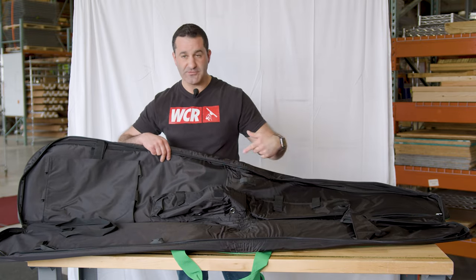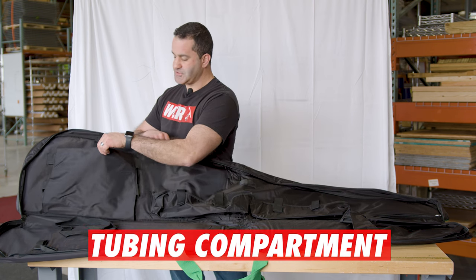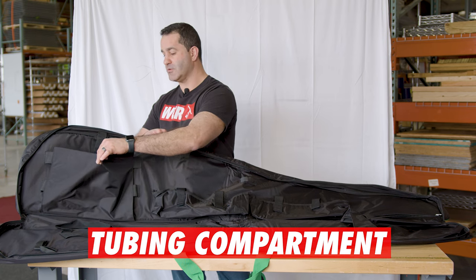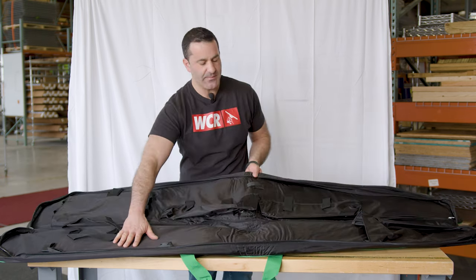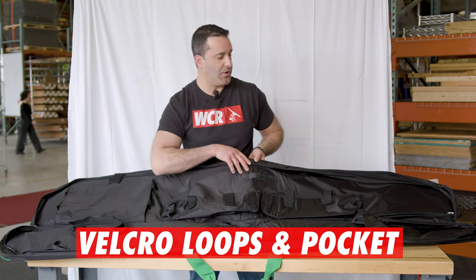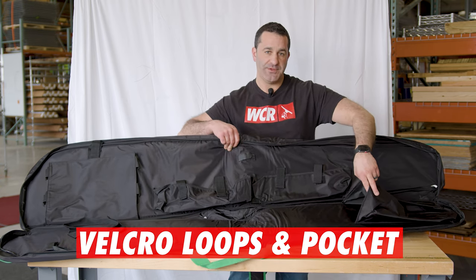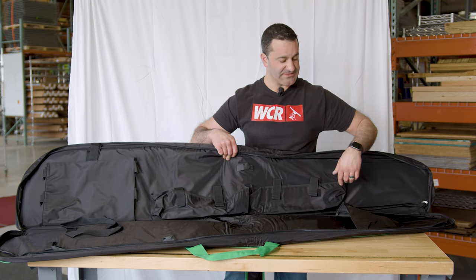You're able to Velcro two different size brushes in here. And you also have this large compartment with elastic stretchy bands to hold your waterfed pole tubing. On the opposite side of the bag, you have several Velcro loops, large and small, to hold your waterfed poles and extensions. And they'll all fold into this sleeve at the bottom, so they're not loosely rolling around inside the bag.